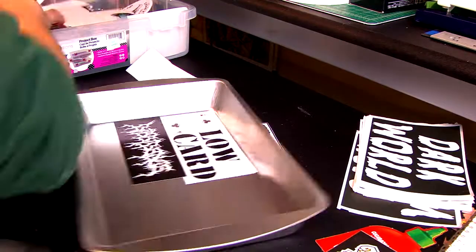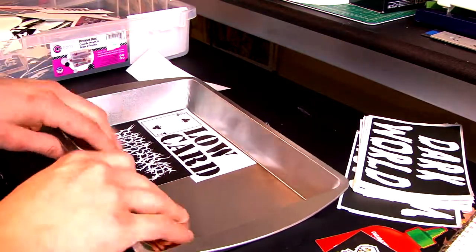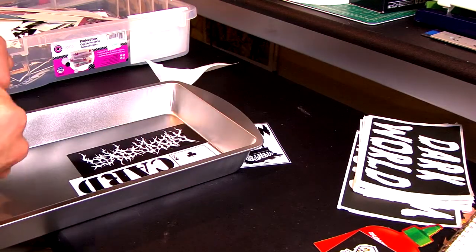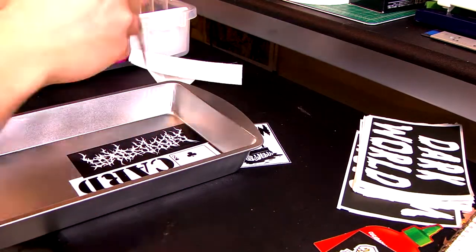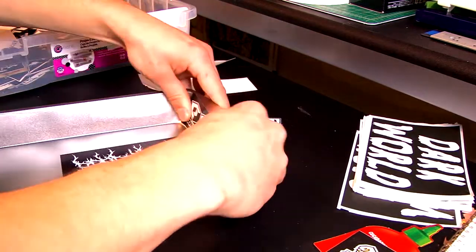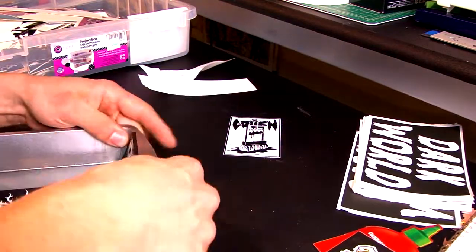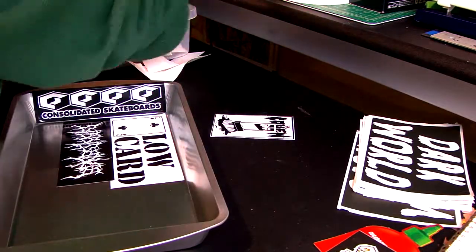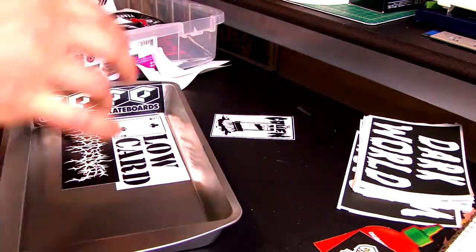Go buy a one dollar brownie baking tray from the dollar store — that's your rolling tray. I just happen to put stickers on it, but you could draw on it, do a collage of magazine clippings, you could do all sorts of stuff. If you would like to see me do that, let me know below.